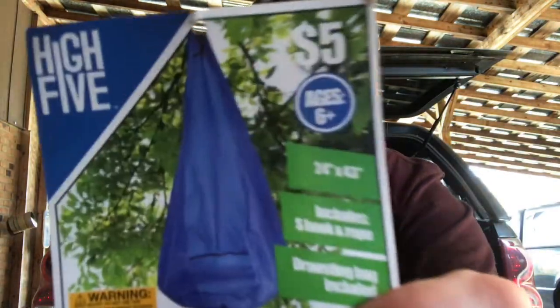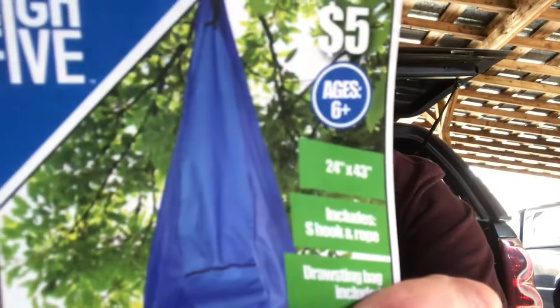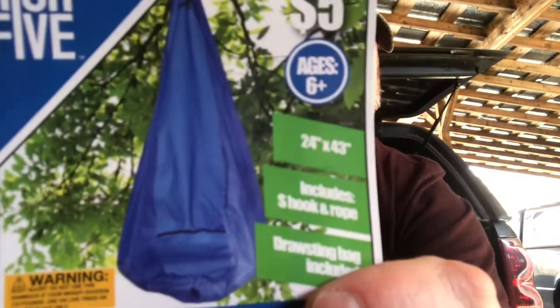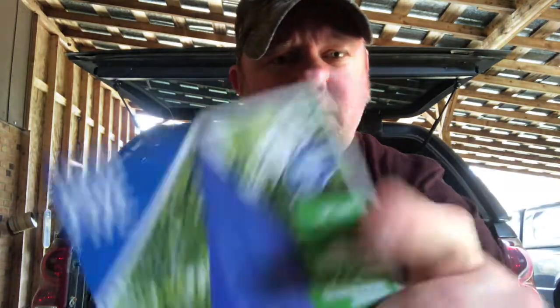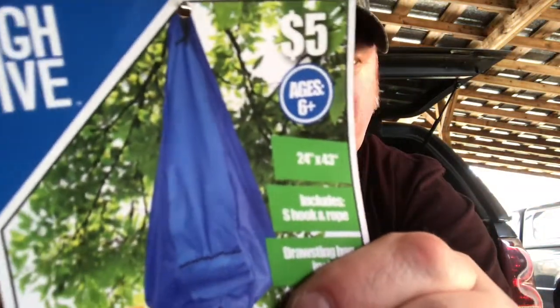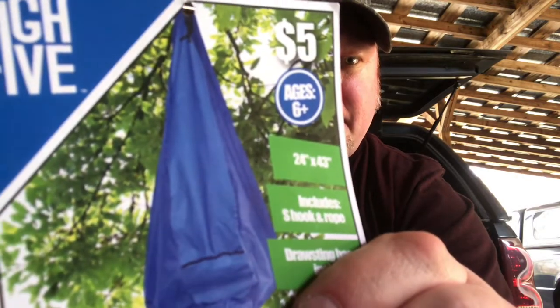I thought it'd be really cool to sit in it, but you could also use it when backpack camping to put your backpack and gear in — it gets everything off the ground. You can spray some waterproof stuff on the material to make it somewhat waterproof, and it's just got that open design.